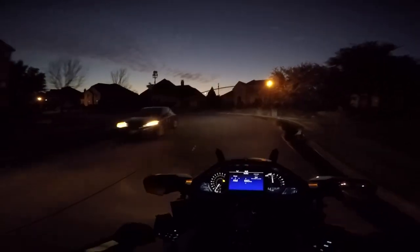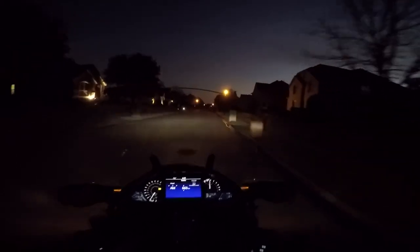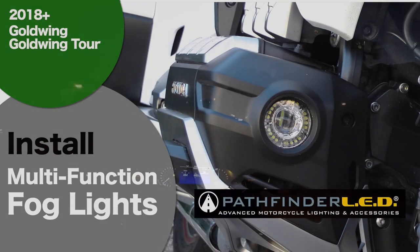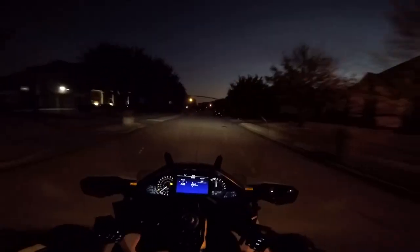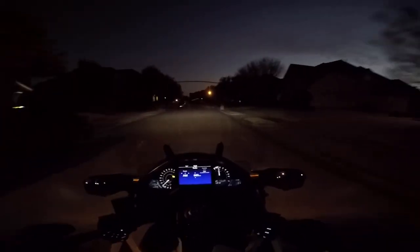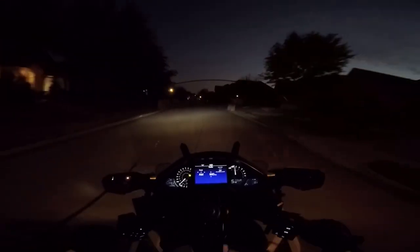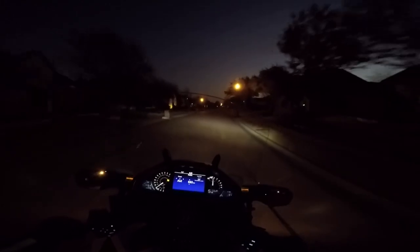I'm actually doing another evening ride to test out the new SoCal MotoGear fog lights. These are the multi-function fog lights that just came out. I'm not even sure if they're shipping them yet — I think I have a pre-production unit or set to install and test. Right now they're not turned on; I'm waiting until it gets a little bit darker. I'm going to ride to a couple of areas I'm familiar with where the streets are a little bit darker, and we're going to give them a test.